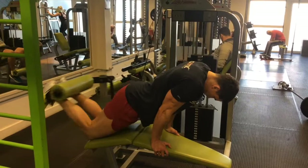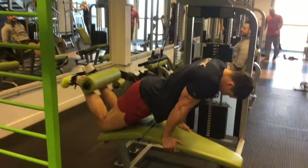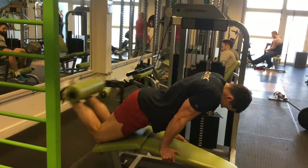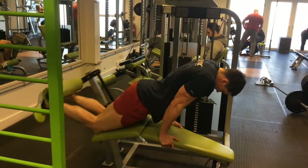We moved on to isolation for the hamstrings. As you can see, my hips are out of the seat — what this does is it takes your hips out of the movement, so you're basically isolating the hamstrings even more. Just where the biceps femoris attaches onto the knee, you're applying more tension, and you basically can't cheat because you've got those hips out of the seat. There's nowhere to hide.